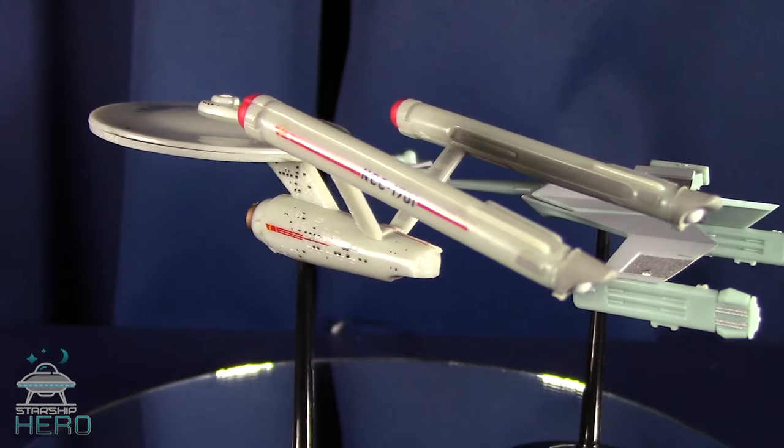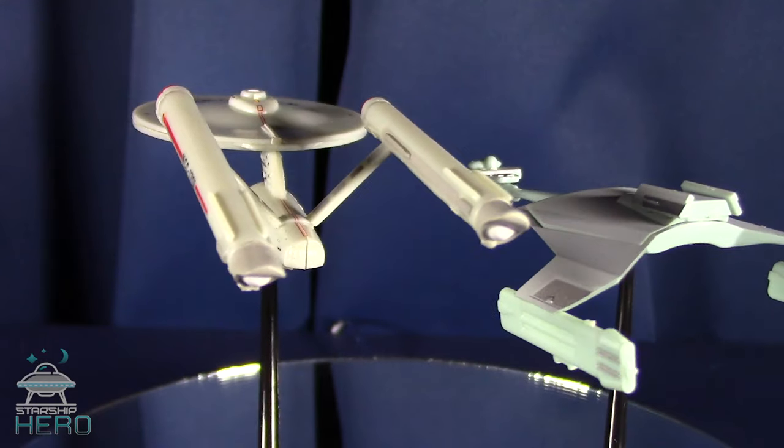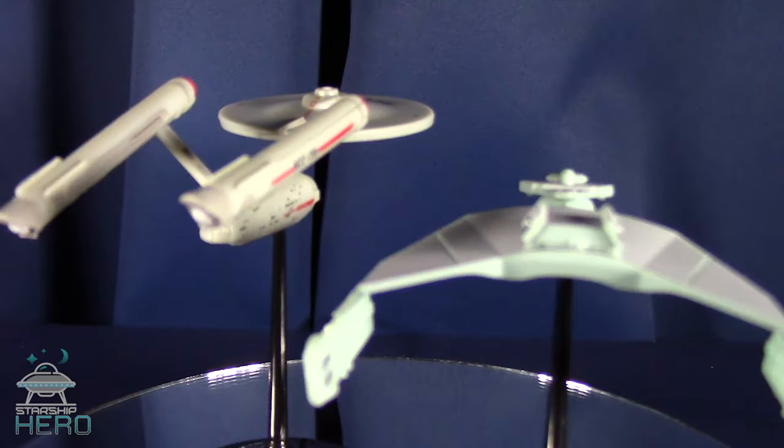If you decide to pick up any of these, I would again recommend some model glue for a little bit of peace of mind. Also, I'd recommend taking a look at those snazzy new Starship Hero t-shirts through the link below. Don't be the least fashionable person on your block.